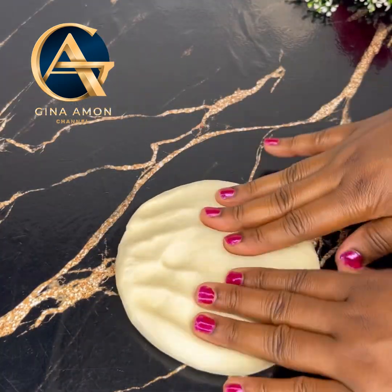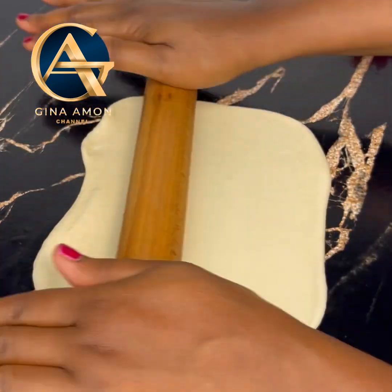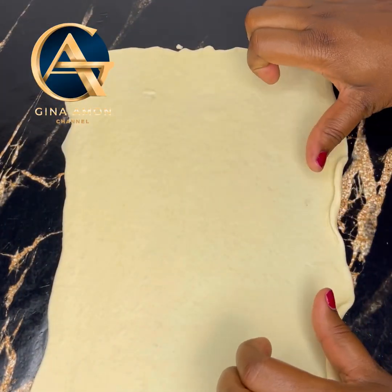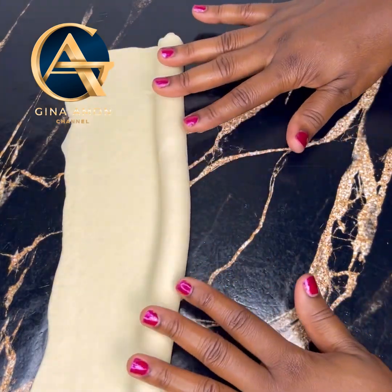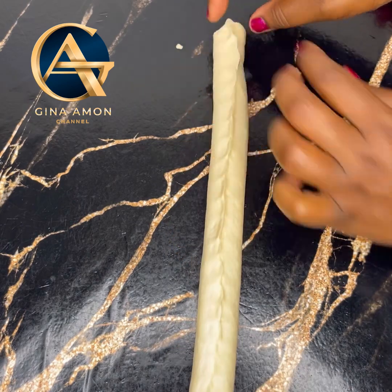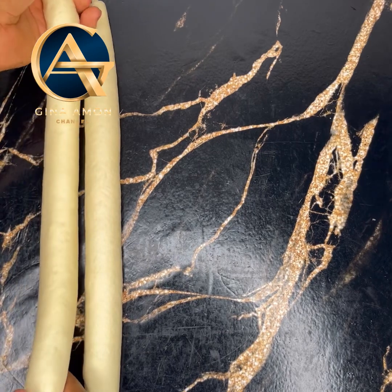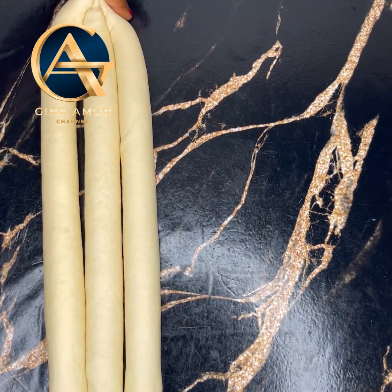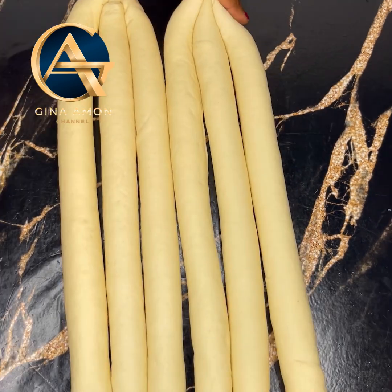After 10 minutes, take one dough ball, transfer it onto your work surface, and use your fingertips to flatten it a little before going in with the rolling pin. Roll it as much as possible into a rectangular shape — you're looking for about 12 by 8 inches. Repeat this to get all six pieces rolled out.